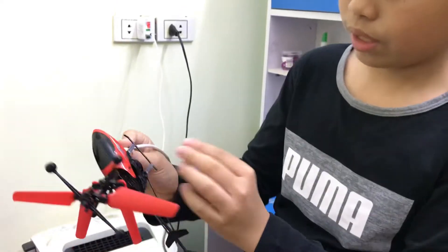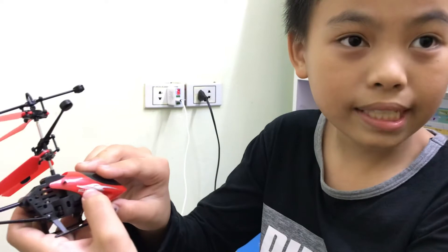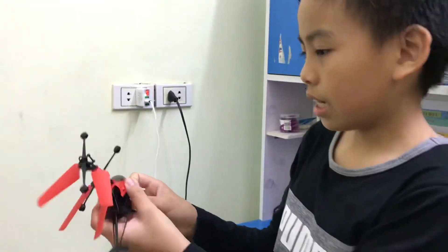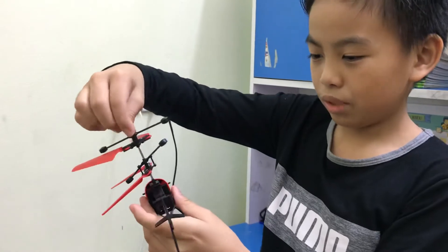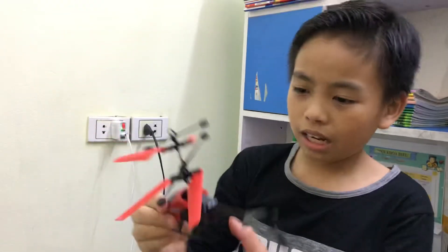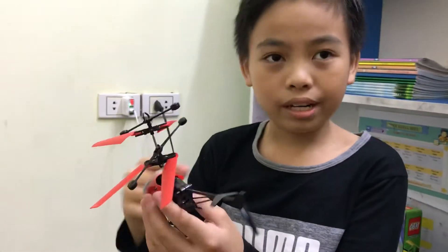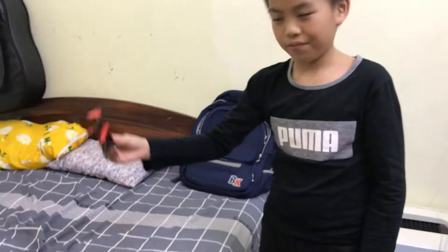And when we do like this, it has the red light. And it can fly, because when we turn very fast, it will fly up. And it's also because it's very light — when it's very fast and it's very light, it can fly.